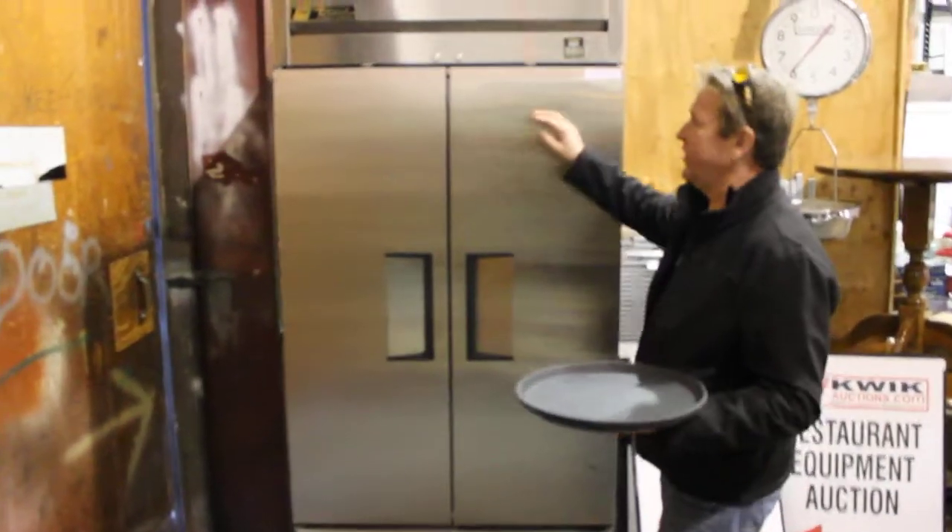Check out this stuff. We wanted to show you a bunch of late stuff that came in: two-door freezer, one-door cooler, one-door freezer, freezer, cooler, cooler, freezer.